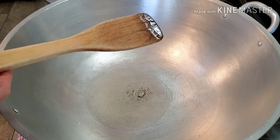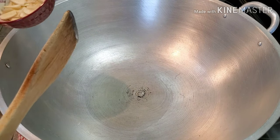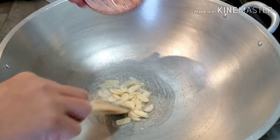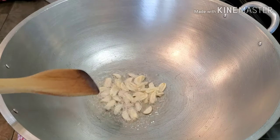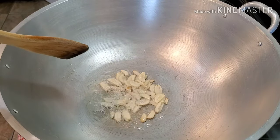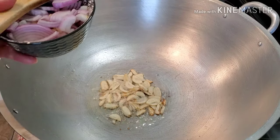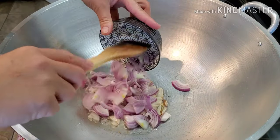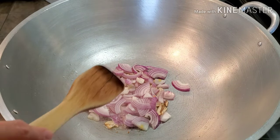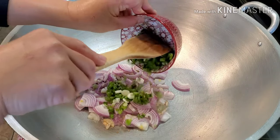So the first thing we're going to do is sauté the garlic — though if you want to sauté the onions first, that's okay too. We'll wait for the garlic to turn golden, and then we're going to sauté the onions next, followed by the green onions.